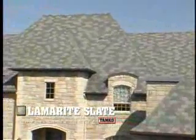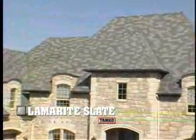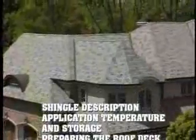Lamerite Slate Composite Shingles feature the authentic contours and natural beauty of real slate in a product that offers enhanced durability and easier handling. This video is organized into segments to enable you to easily refer to specific application steps as necessary.